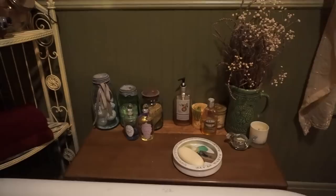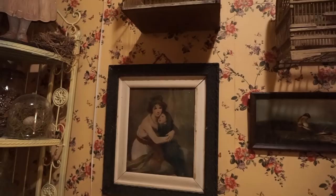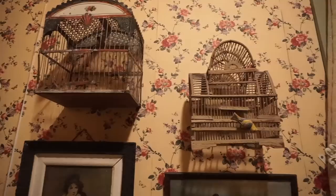I just love the old feel of this bathroom. I love the colors — I'm crazy about green. And there were birdcages hanging on the walls, just silly old birdcages. My best friend gave me that birdcage when I was 21. I can't imagine putting a poor little birdie in there though — what a horrible way for a little bird to live.